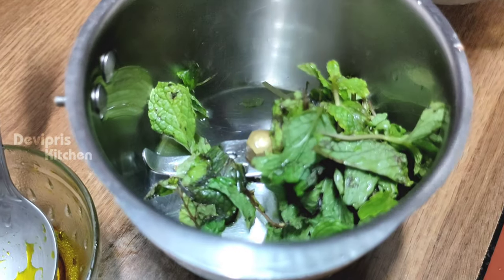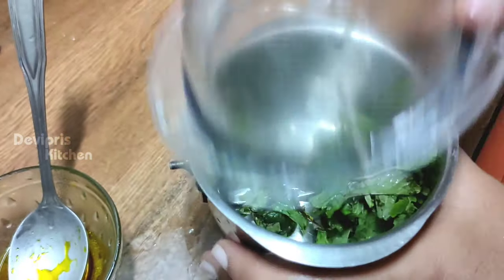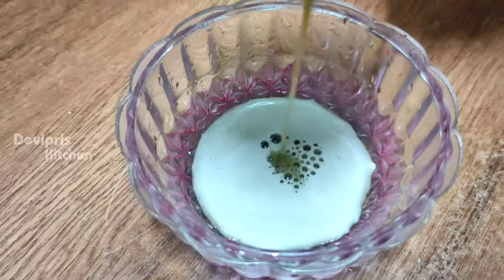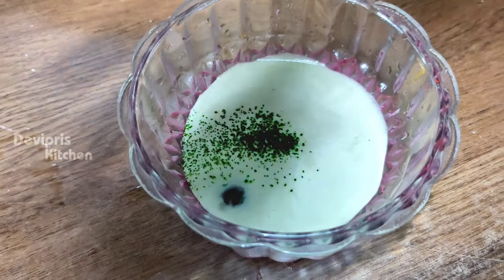Let's add a green color essence. Let's filter out green color mint essence. Let's use sweet green color — if you want, you can avoid green color.